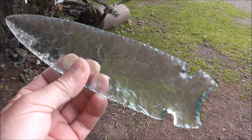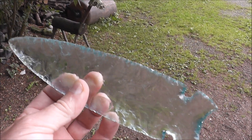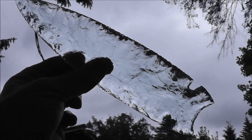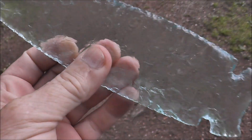I thought I'd shoot a quick little video to show some of the latest things I've made. I haven't made a lot, but I did manage to make this great big — I think it's eight and a half inches, I'm not sure — blade out of glass. Stuff's so cool, and it came out pretty good, actually.